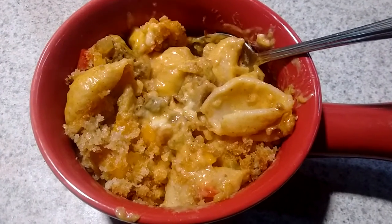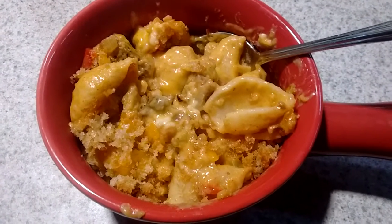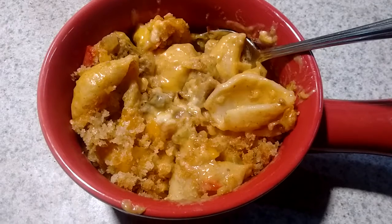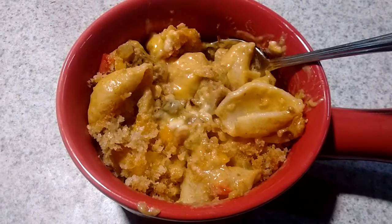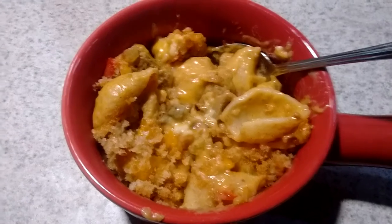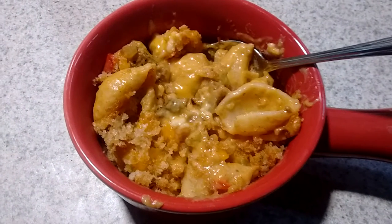Then you take some bread crumbs and you toast them in a little butter, mix them with Parmesan cheese, and sprinkle them on the very top of the casserole. Then you bake it at 350 degrees for 20 minutes until the bread crumbs get all nice and toasty.